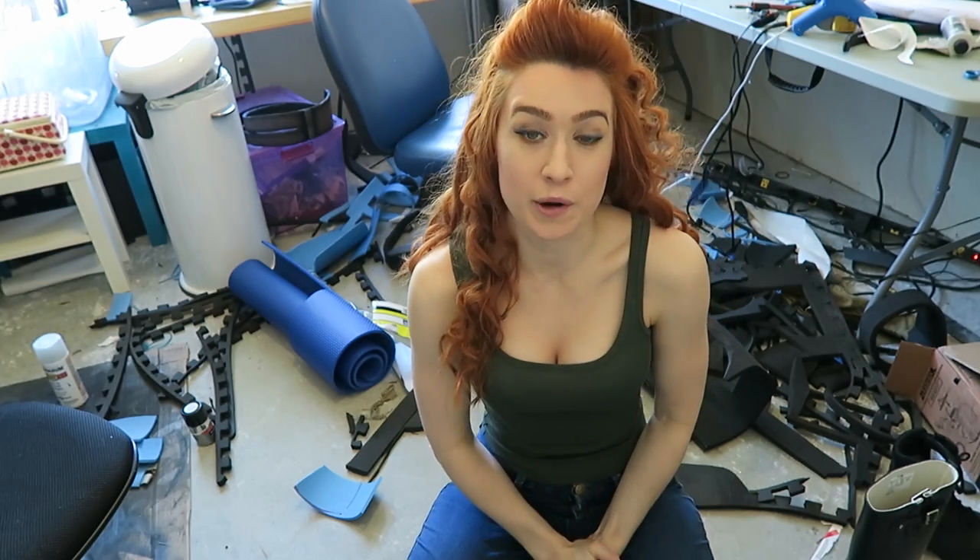Hey everybody, it's me, Zombie, and today I am working in my shop on my T-60 power armor.